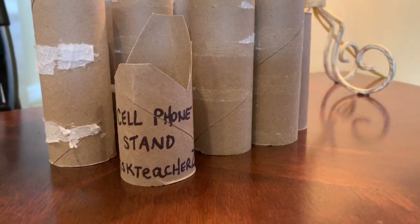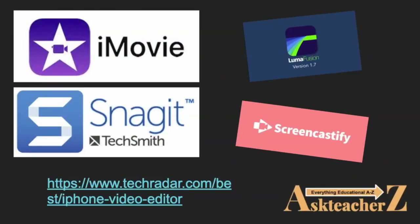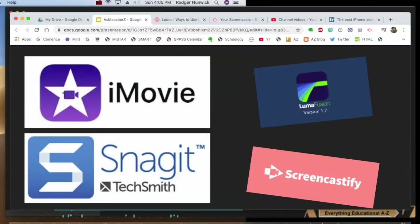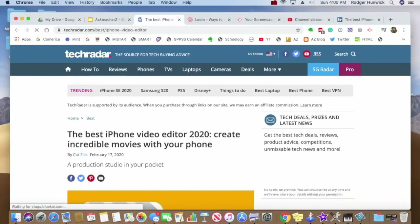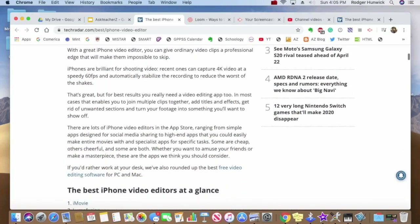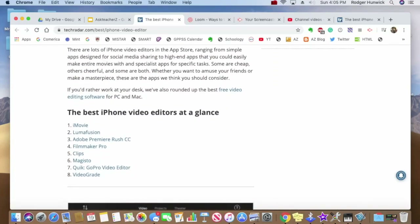Editing is essential. I use iMovie for editing and Snagit for screen capturing. Tech Radar has a wonderful website and gives you background on the best iPhone video editors available. I wish you the best and take care.